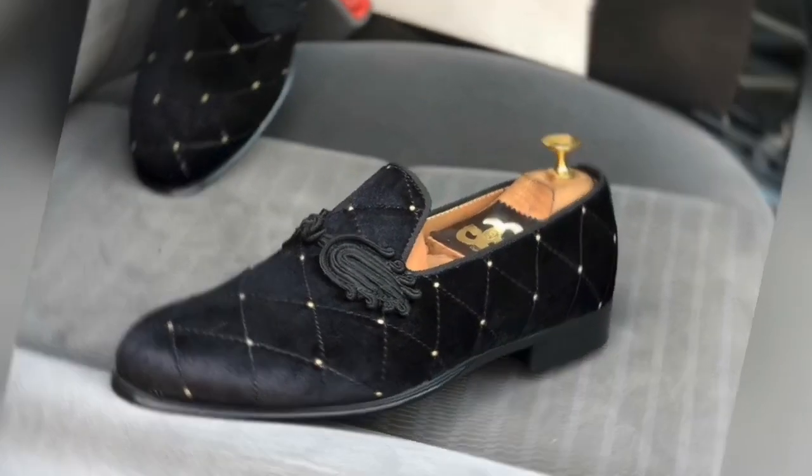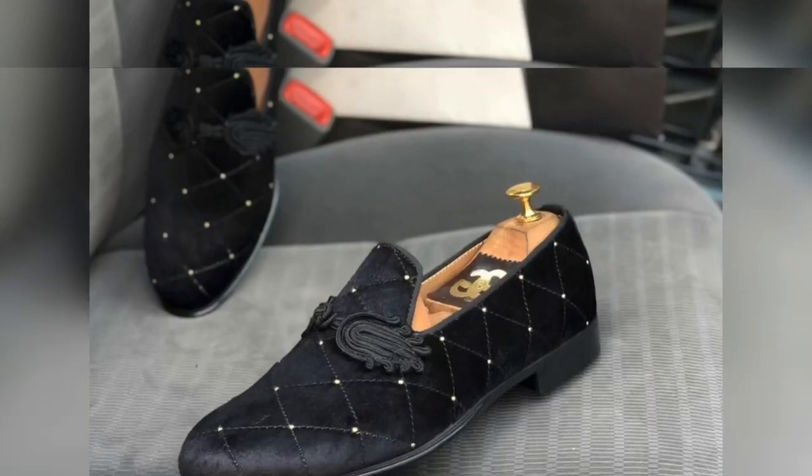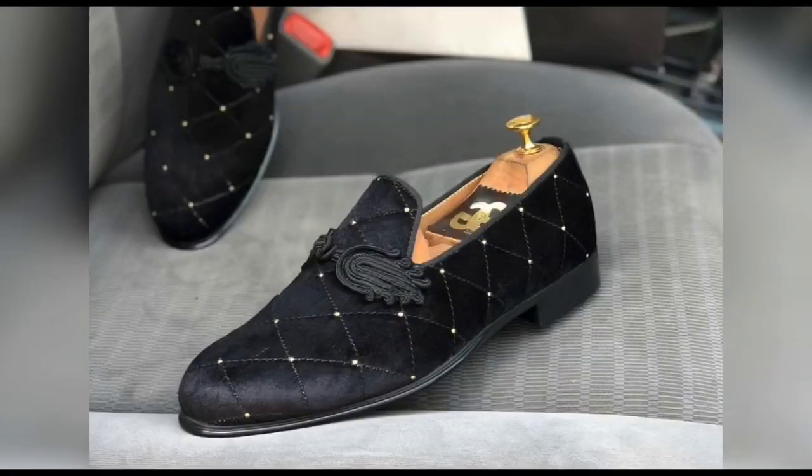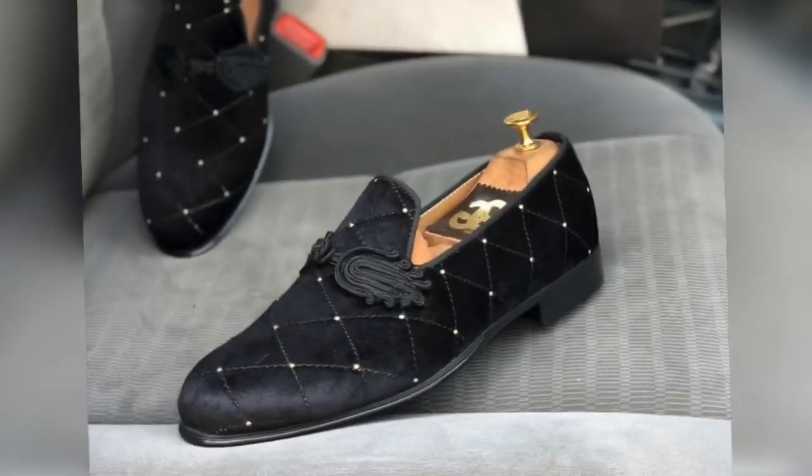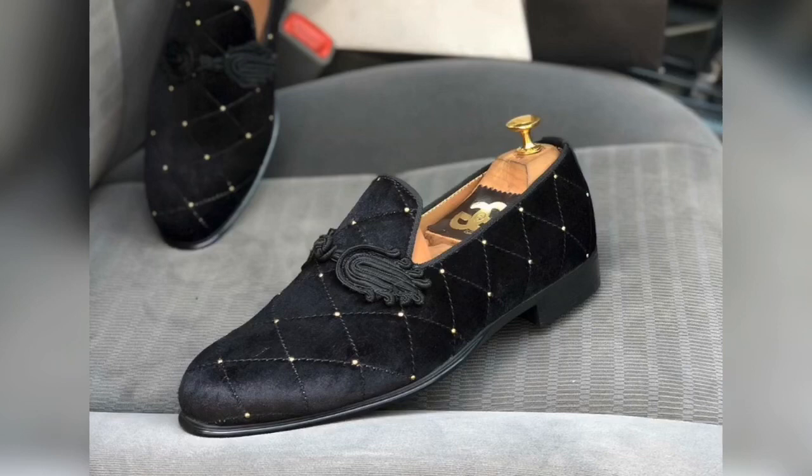Hi everyone, welcome back to my YouTube channel. My name is Emechi Joy, and today I'll be reviewing the right tools and materials to buy when making any color of velvet shoes with gold stones. Before I show you the materials and tools to get for your velvet shoes, please like this video, comment and share, and if you're new here, please subscribe.